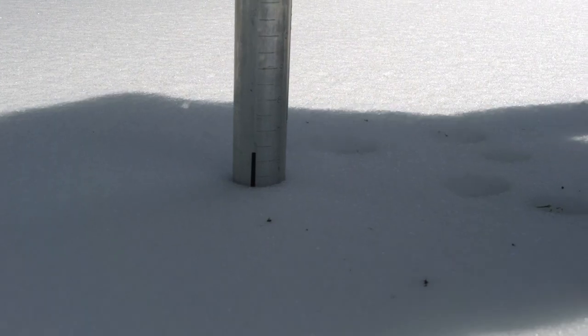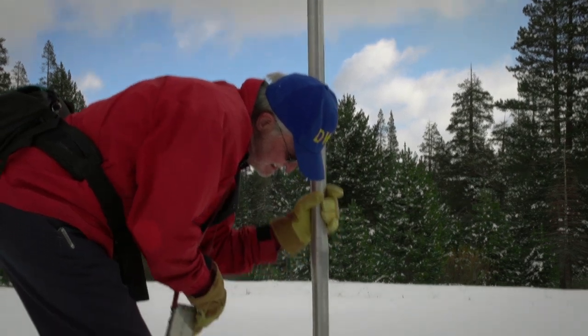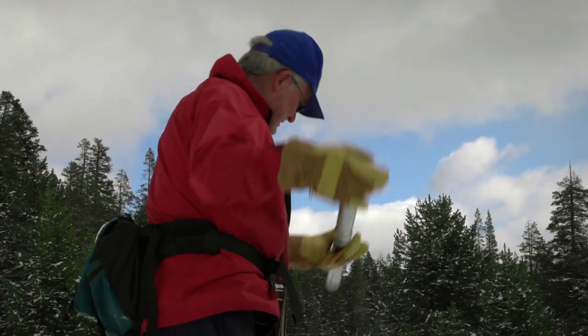Each of the snow courses has its own schedule. At this location, we make six measurements on or about the first of each month. Today was very grim. We had less than one inch of snow water equivalent at this location. The measurements being conducted right now show that we are close, if not the driest, March 1st measurement cycle on record.